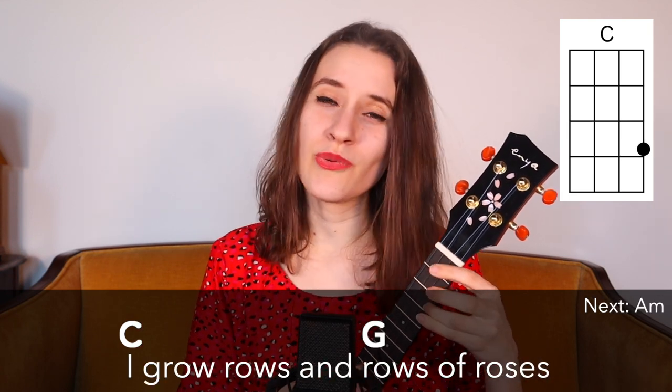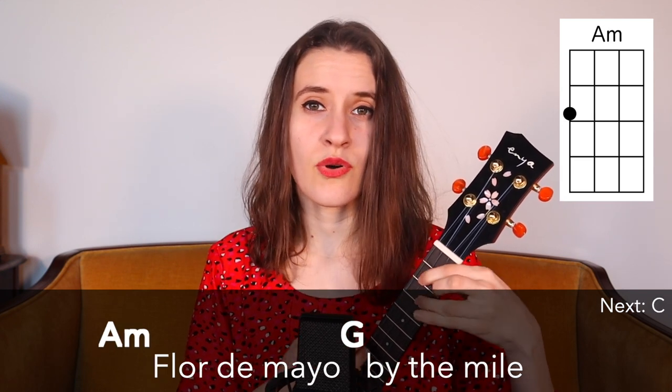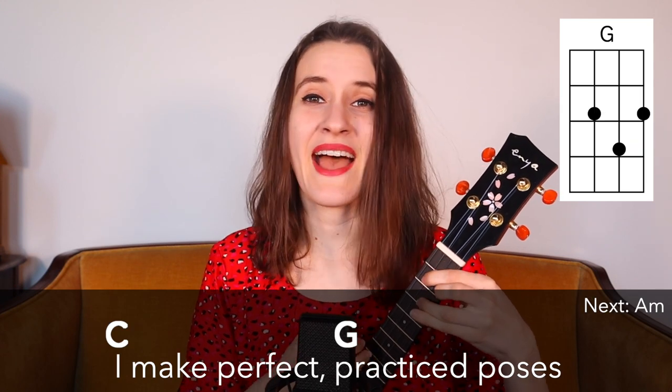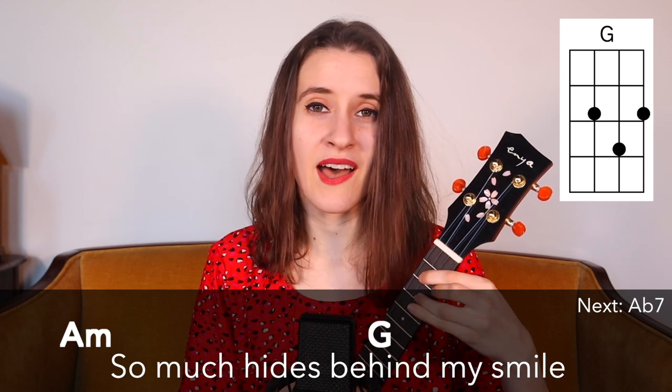What else can I do? I grow rows and rows of roses. Flor de Mayo, by the mile. I make perfect, practiced poses. So much hides behind my smile.